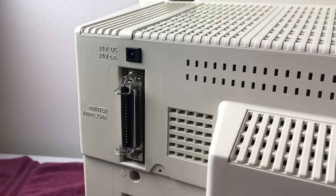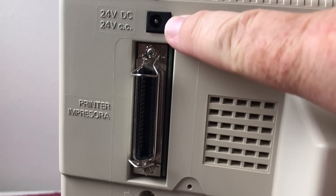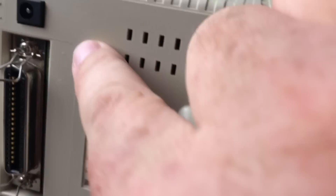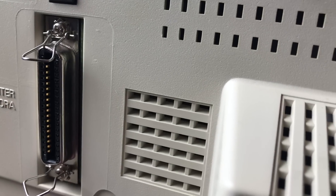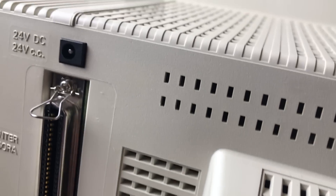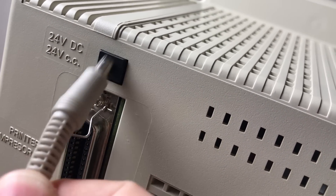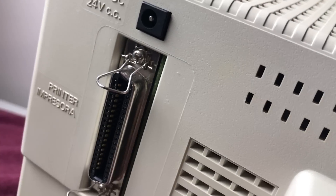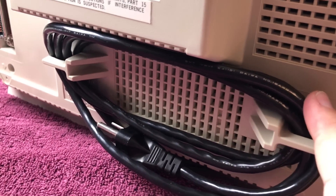Here is the back of the machine. You can see we've got a power port, printer port, and expansion port. This power port right here is for the printer. Let me grab that cable — the printer cable. I'll just plug that in there. And of course here's the printer cable that would plug in right there. We've got the power cord right here, so the power supply is also self-contained in the machine.